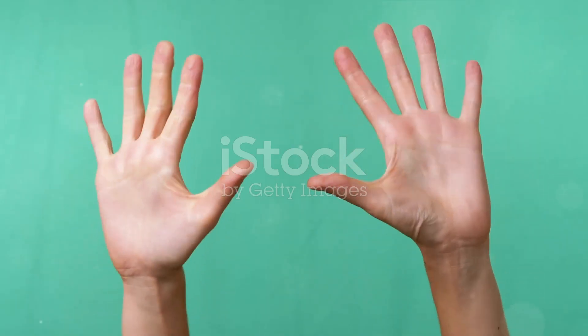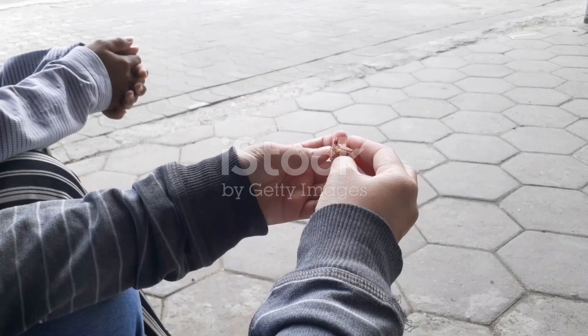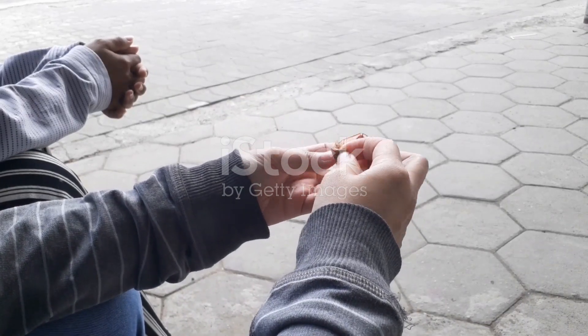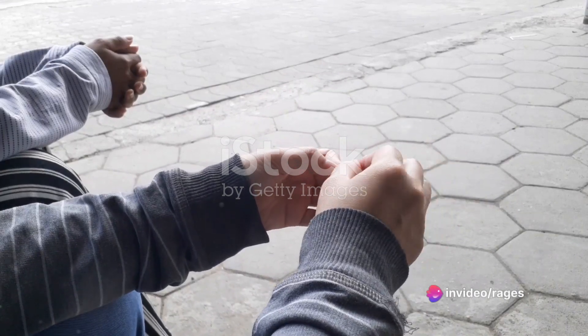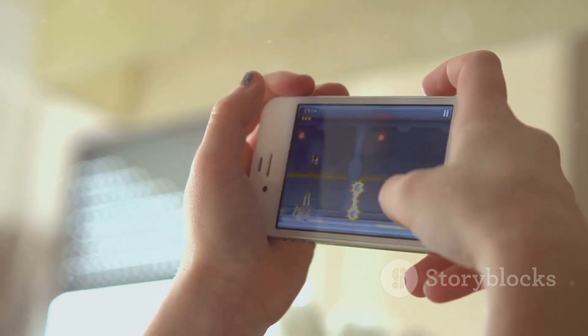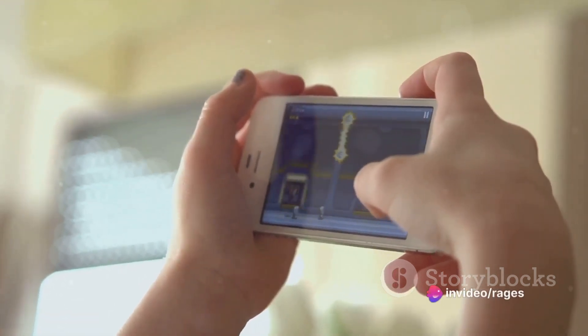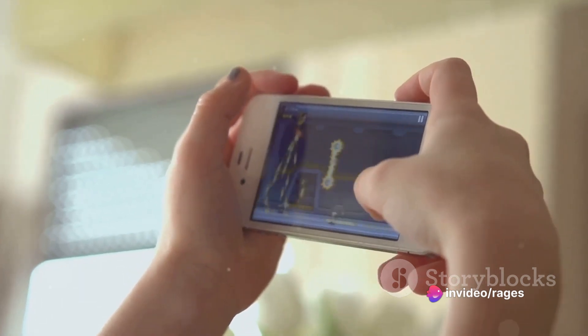Now let's break down the game into easy-to-follow steps. This game is usually played by two players. Each player starts with both hands extended, fingers stretched out, showing a total of 10 fingers. The first player starts the game by touching one of the opponent's hands with one of their own. The number of fingers on the hand used to touch is then added to the number of fingers on the hand that was touched. For example, if Player 1 uses a hand with five fingers to touch Player 2's hand, which also has five fingers, Player 2 now has to show 10 fingers on that hand.